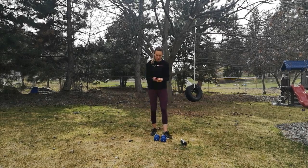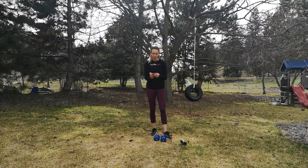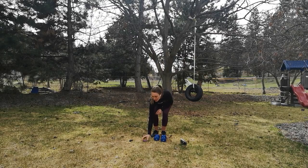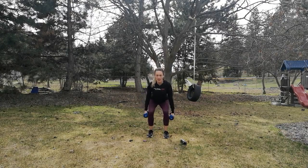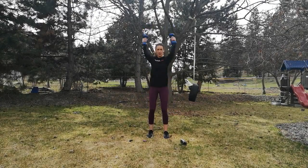We do 50 seconds of work followed by 10 seconds of rest. Make sure that you have warmed up first. We're going to get going in 10 seconds with our first exercise. You're going to grab your dumbbells, come into a squat, and then as you come out of the squat, you're going to swing your arms up — so come down and then swing it back up.